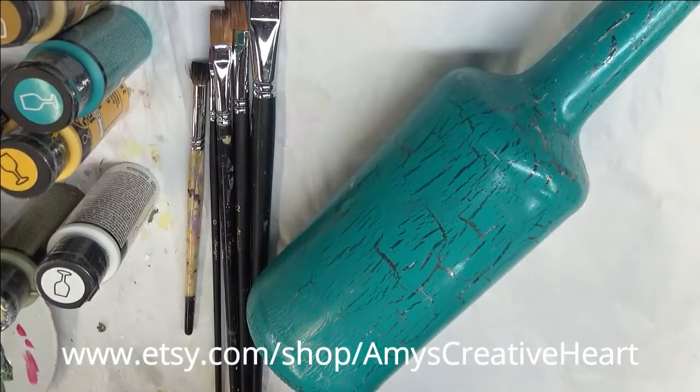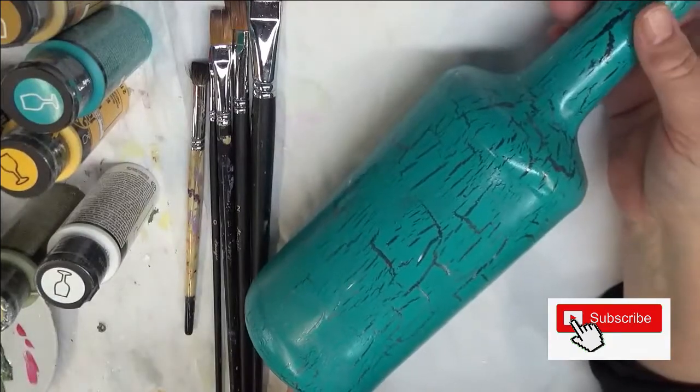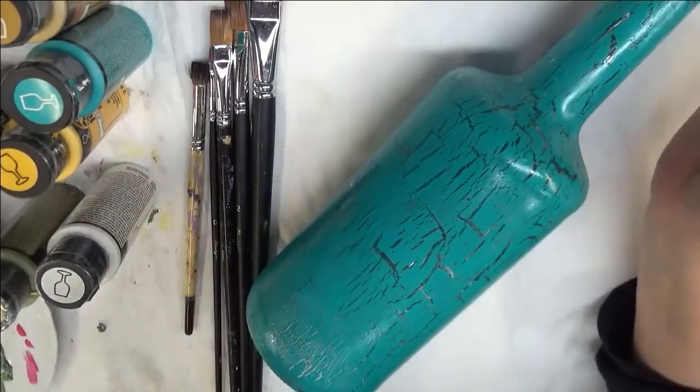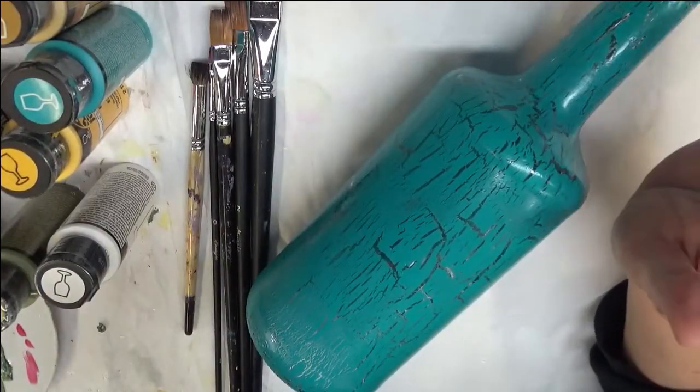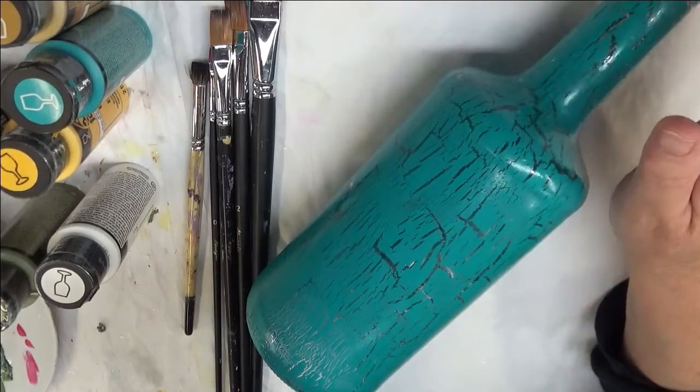Hi everyone, this is Amy. Welcome to my channel. Today I'm going to do a floral design on this crackled bottle. I actually cleaned the bottle with soap and water, Goo Gone, and then did some rubbing alcohol over it.